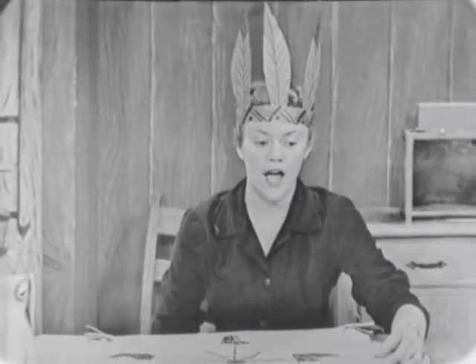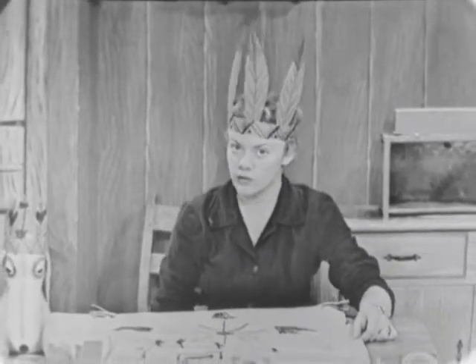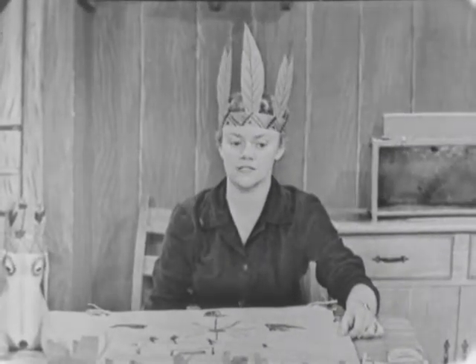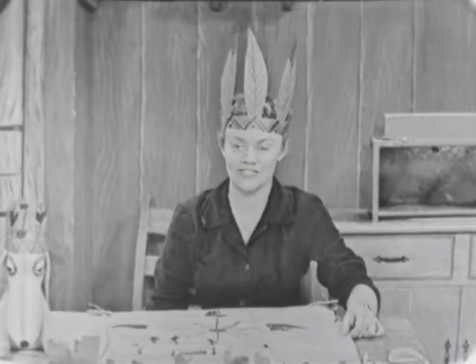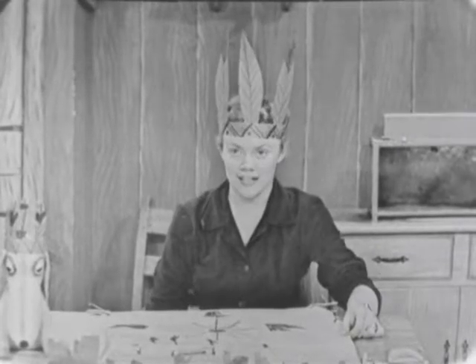And you know what we can make it out of? We can make it out of a paper bag that maybe your mother's dress comes back from the cleaners in, or maybe your father's suit will come back from the cleaners. And if you don't have one right now, maybe you can ask your mother to save the next one that she gets. And then you can just watch what's going on here today.